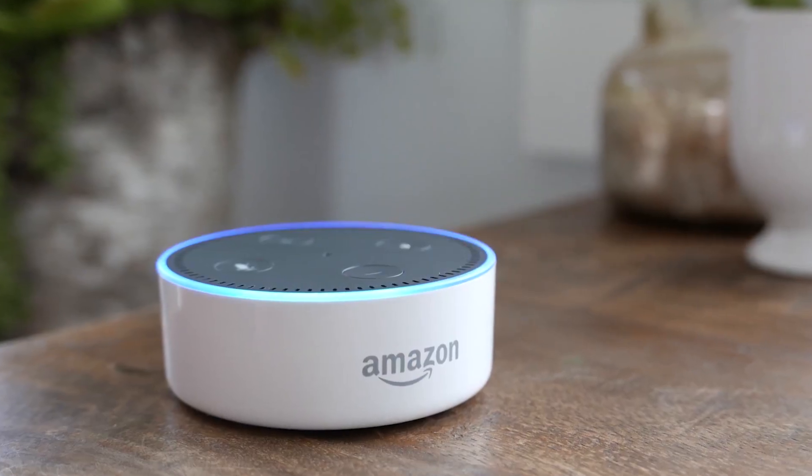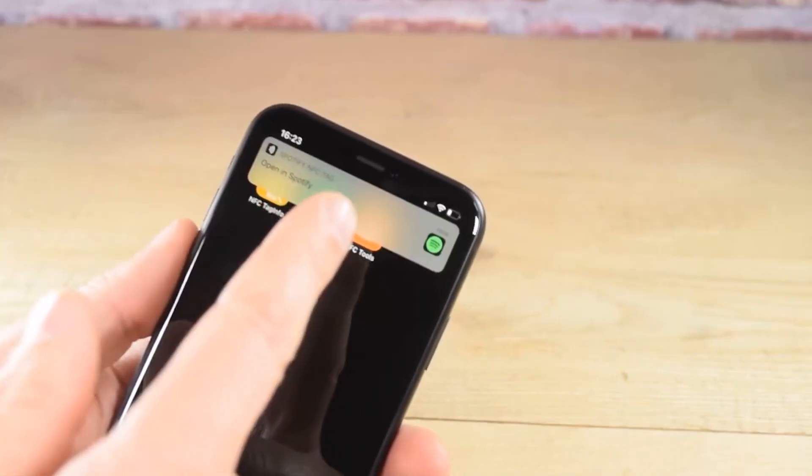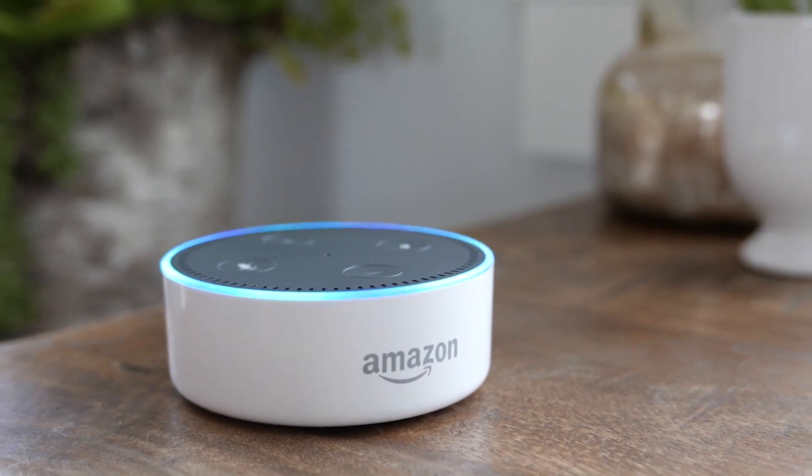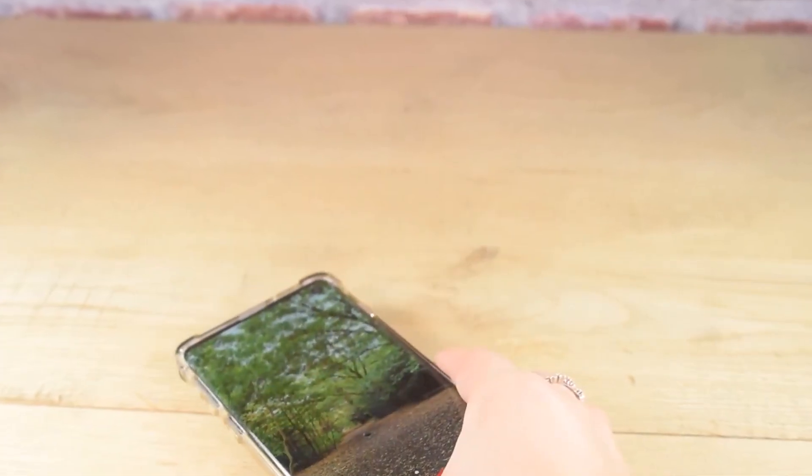If you are merely going to use Home Assistant to switch the Spotify source to the Echo Dot that the NFC tag is near and then start playing, then you can skip this section.